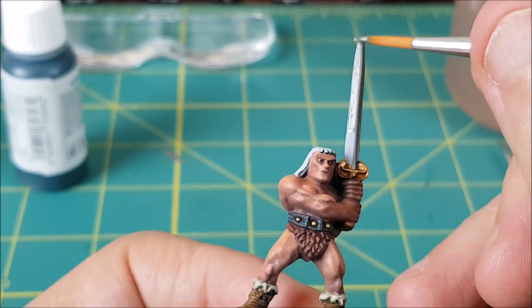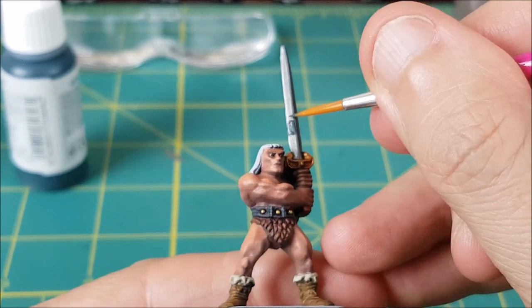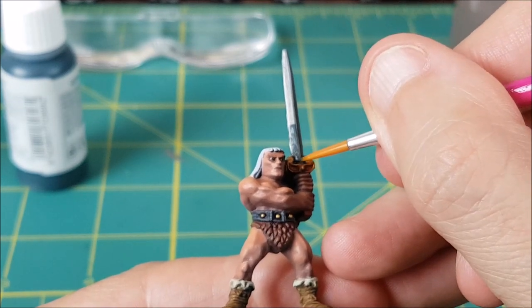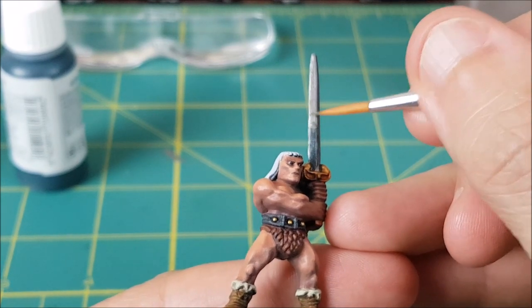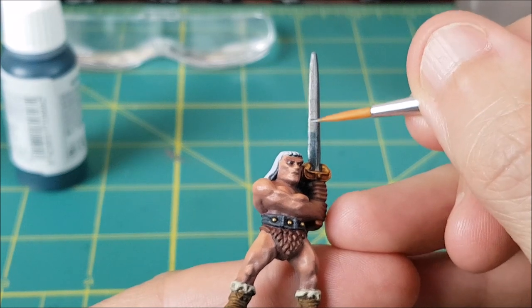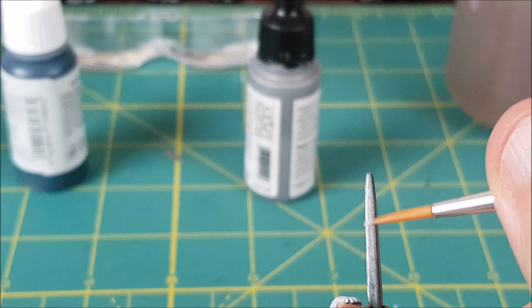The lit side of the blade is being painted with Plate Mail Metal, which is slightly lighter than the gun metal. I'm then wet blending three shades onto the blade: the bottom third will be the dark color I used on the other side, the middle will be a halfway color between Plate Mail Metal and the dark color, and the top third will be just Plate Mail Metal.